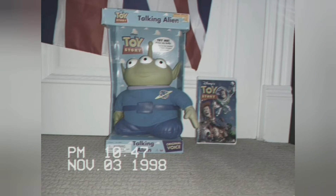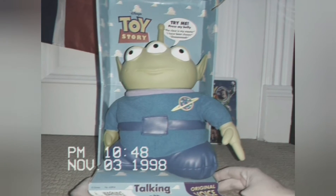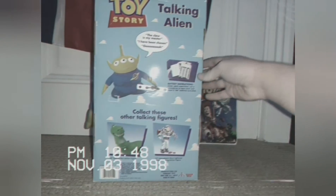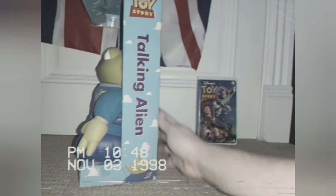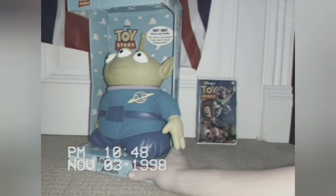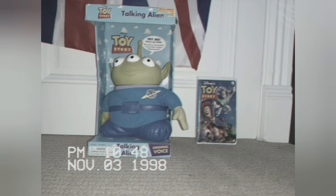Hi everyone. Today, I'm going to be doing a review on this little green alien from Toy Story. Pretty much what you get with this guy, you get the box. The box has Andy's room wallpaper all over it. You've got the clouds, and on the side you've got the little green alien right there. On the back, you've got another picture of him, and on the bottom you can see there's the Rex and Buzz Lightyear you could also buy. On the other side, another picture of the alien, and then that brings us back to the front. He's in his box, and I'm going to free him from his box.